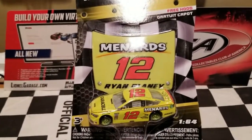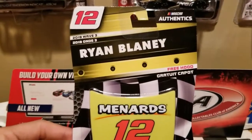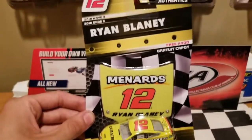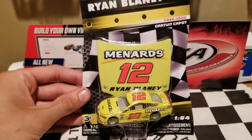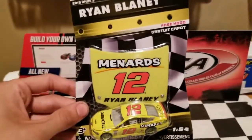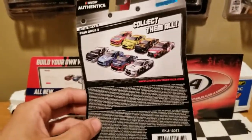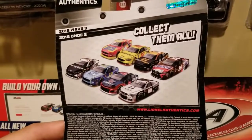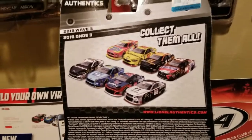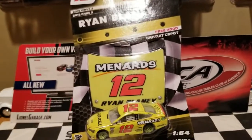I'm going to put a disclaimer on this video: there is going to be some strong bias for obvious reasons. This Menards paint scheme is just beautiful. I'm glad this is a NASCAR Authentics wave, and we got the return of the plastic hoods making their debut for 2018. The packaging is the usual, with the 'collect them all' back, and there are a lot of great cars in this wave. I also got cars from wave four as well.